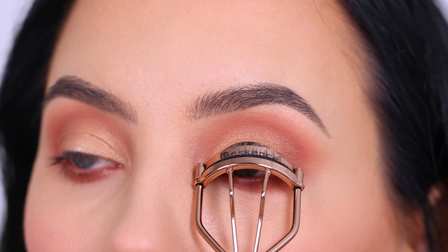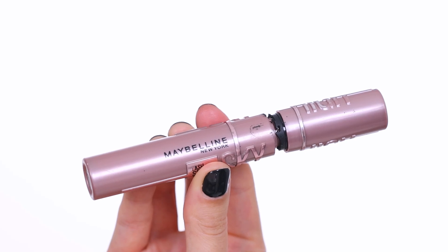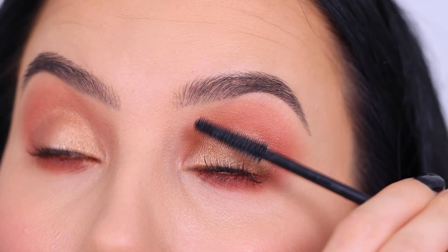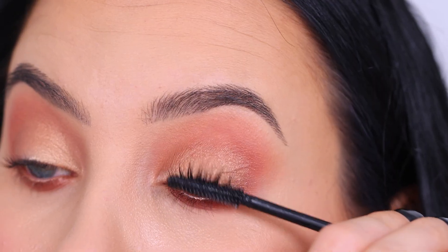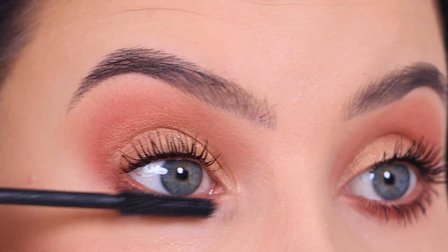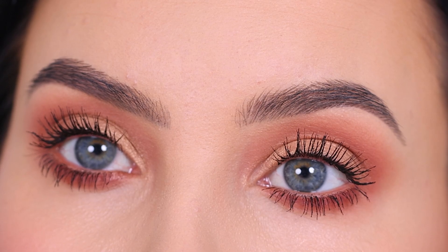Now I used the Essence lash curler to curl my lashes, and for mascara I'm going to use a mascara from Maybelline which is my favorite drugstore mascara. I have been raving about this mascara so many times, but honestly I think you guys are going to love it — it really doesn't matter what kind of lashes you have, everyone I've spoken to loves this mascara. After applying the mascara I did not go in with fake lashes, keeping it easy and nice for work or school.